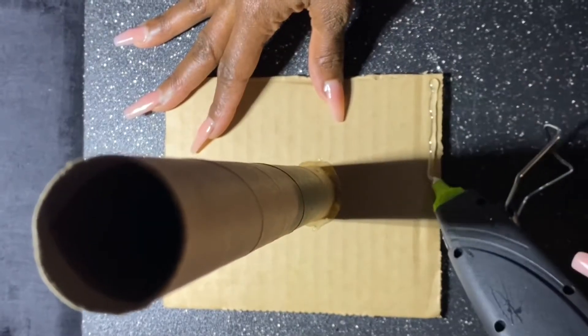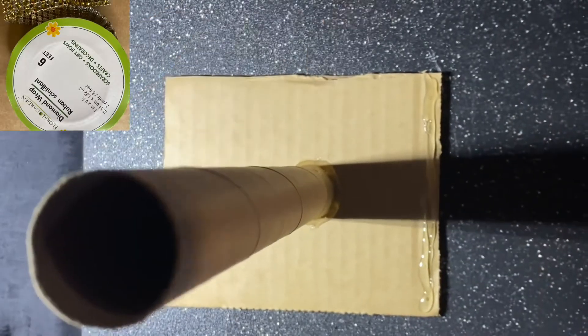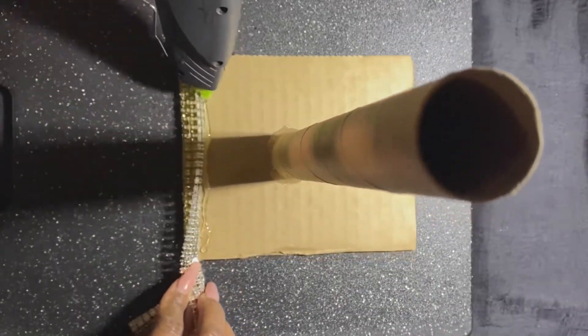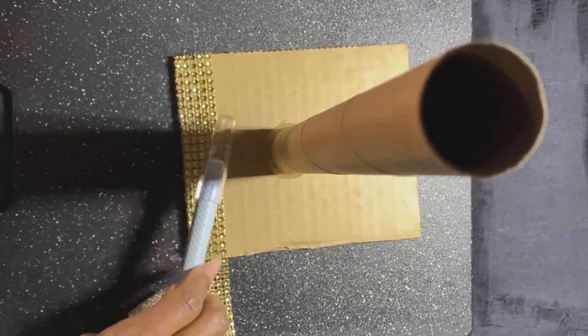Now you're going to use your hot glue gun to decorate the cardboard. I found these glitter trimmings at the Dollar Tree — they have a variety, so you can look for some and decorate however you like. Just continue to glue and paste down all around the base until you're completely finished.